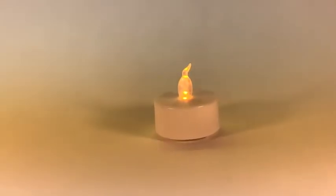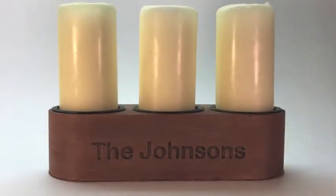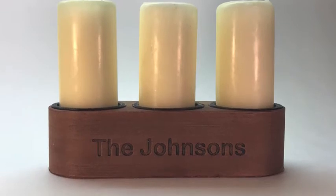Maybe it's time to trade your candles in for a smart candle, but not one of those cheap ones. A smart candle that looks like a real candle, smells like a real candle, and has all of the conveniences that you expect from a smart device. Introducing the Sensorific Smart Candle.